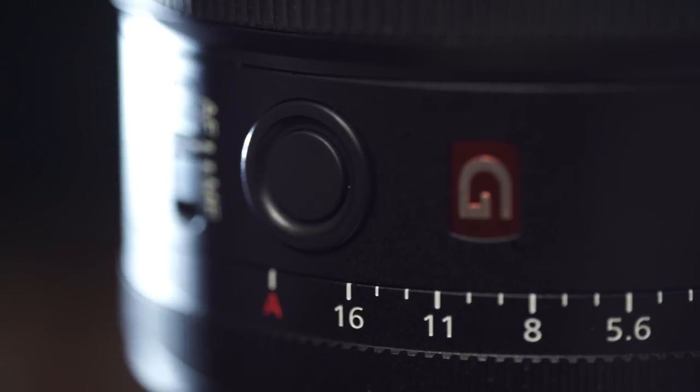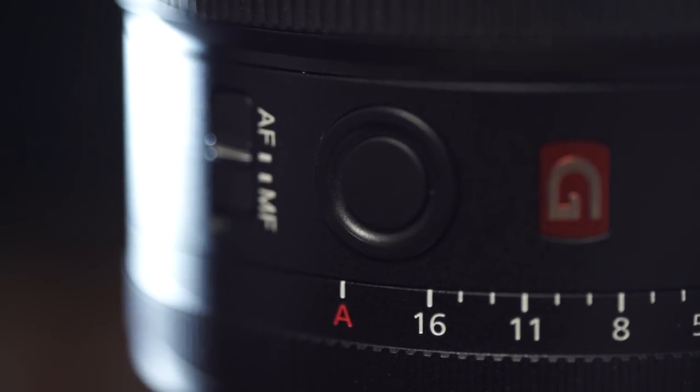The G Master is weather sealed, which makes a big difference for shooting in rain. However, Sony a7 bodies aren't the most weather-sealed bodies around — I've shot in rain quite a bit and haven't really noticed an issue with the f/1.8. If it were a torrential downpour I wouldn't even trust the Sony a7 bodies, which is why I use rain covers. Still, the G Master's weather sealing would definitely matter in harsh conditions.